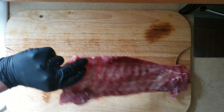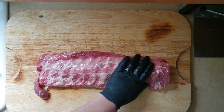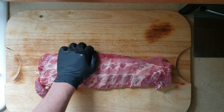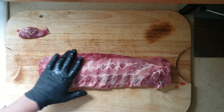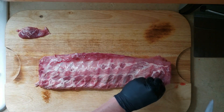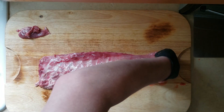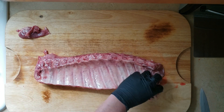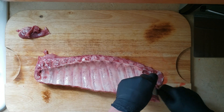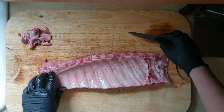In the beginning we're just gonna trim up our ribs. You're looking to get off any excess pieces that are just hanging — those are gonna burn and aren't gonna cook, and you're not gonna end up eating them anyway. You normally would trim off the fat on top, but this was pretty well trimmed so I didn't have to do too much. The one big thing you're gonna want to do, aside from getting off all these little pieces, is to remove the membrane on the back.